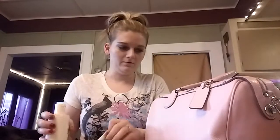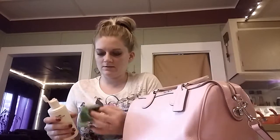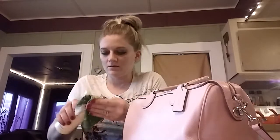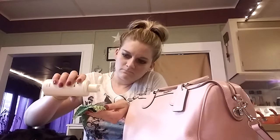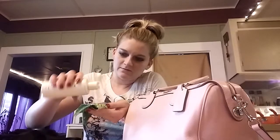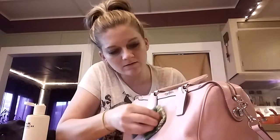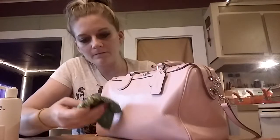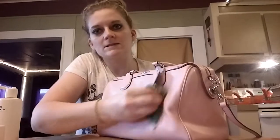It smells fine. I'm going to start with this little tag on the front of the purse. The opening is kind of big so it comes out pretty drippy. It says circular motions, so I'm just going to use circular motions.